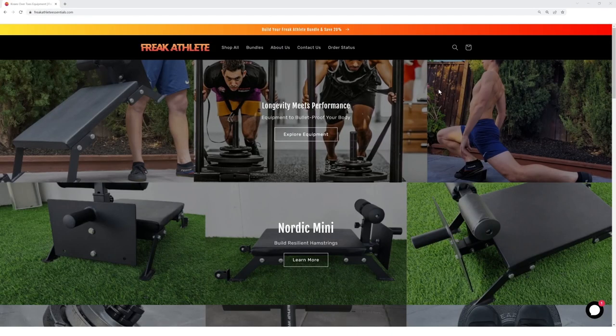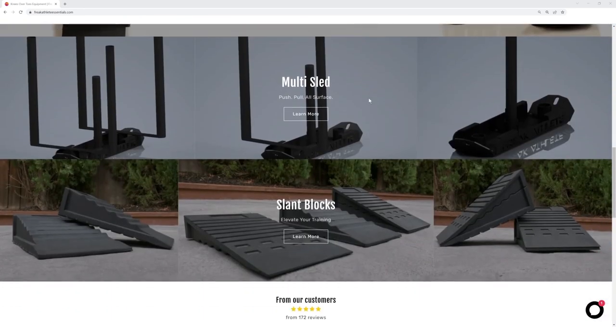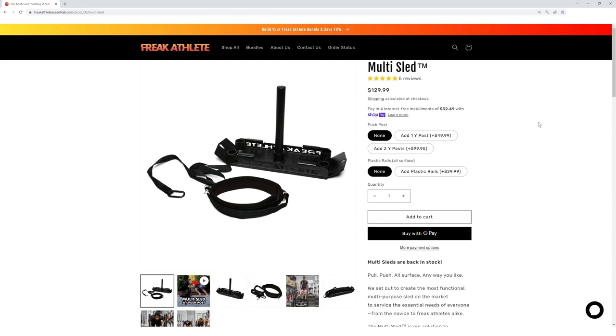I'm going to talk about the wonderful piece of equipment called a multi-sled that I received from Freak Athlete Essentials. When I started the ATG program, my gym had a sled and I was able to utilize that. However, the pandemic happened and people started working out at home, and I realized I didn't really have access to a sled other than the one at my gym.